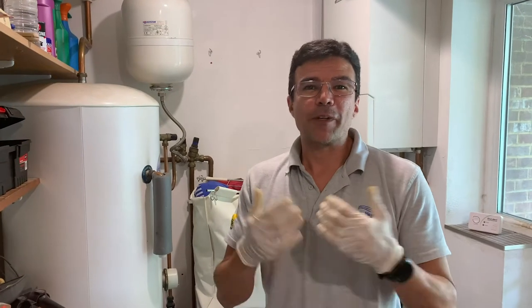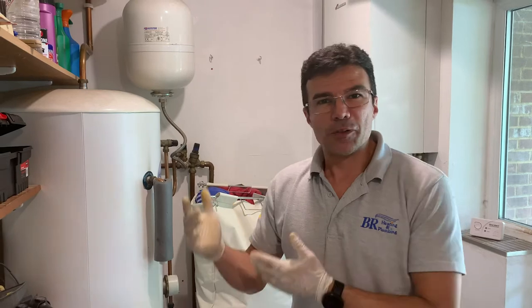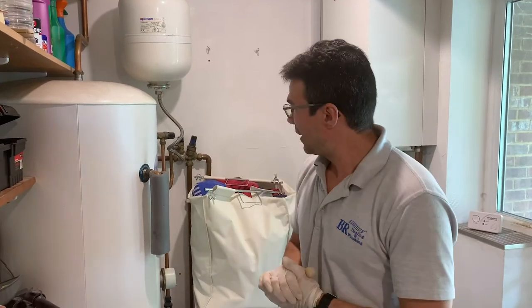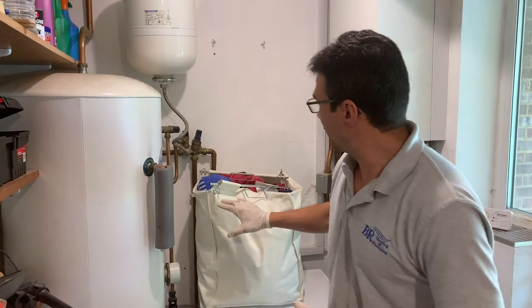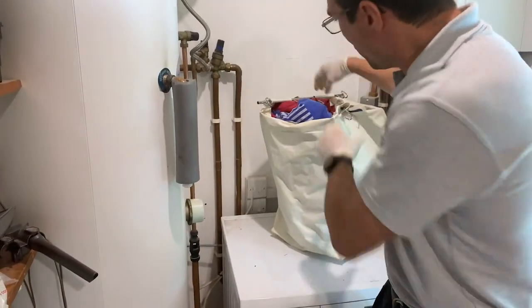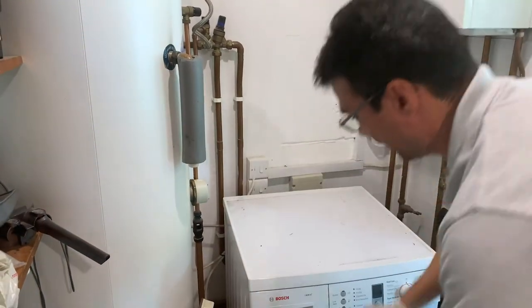Hello everyone, good to see you all, I hope everyone is well and safe. I came across this property to help a friend with something else, and when I looked at this bit here I just realized behind this there are two switches. I'm going to remove this switch — you can't see that — look at this.